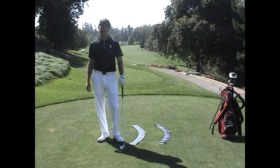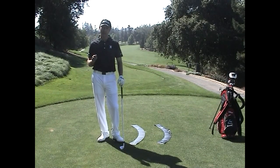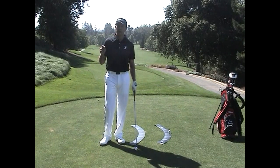Hi, my name is Josh Zander. I'm the teaching professional at Stanford University Golf Course and at Presidio Golf Course in San Francisco. Today I want to talk about the one-plane downswing, but before I get into that, I want to clear up a misconception.